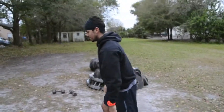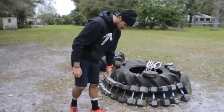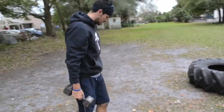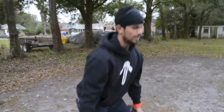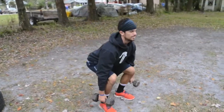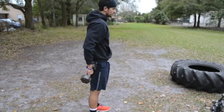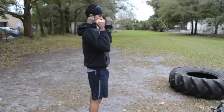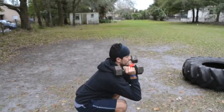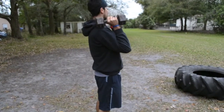If you don't have the bar, same thing — if you have some dumbbells, just grab them. Either hold them to your side and drop down, work your legs out like that. Up, hips out up top always, squeeze the butt. Or put some little arm workout into it — drop down and back up, squeeze the butt up top.